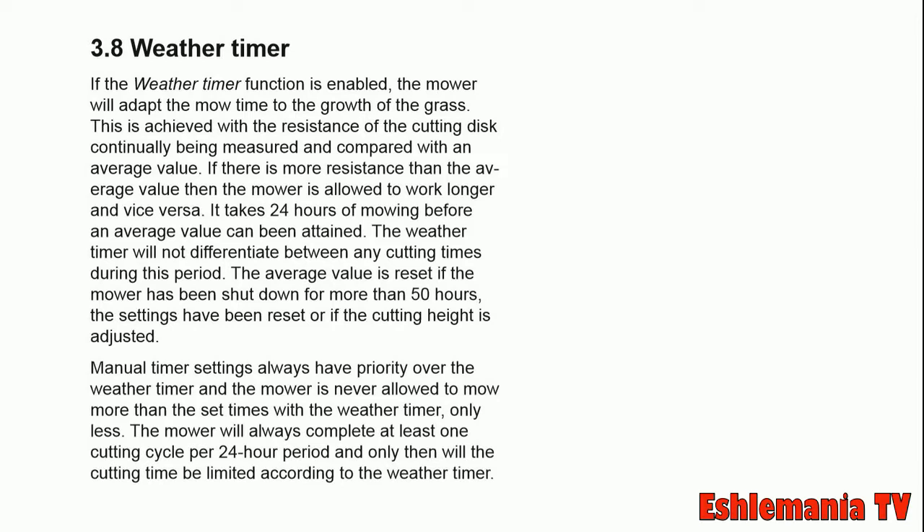It will then wait until it's time to go out again, and it will go to the area that is next scheduled to mow.